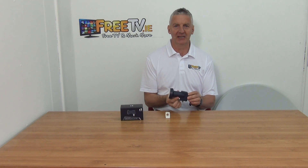I've got in my hand an Inverto Universal Single LNB. It's premium, it's a grade within the Inverto range and it's a small parcel so it's low cost delivery directly from freetv.ie.